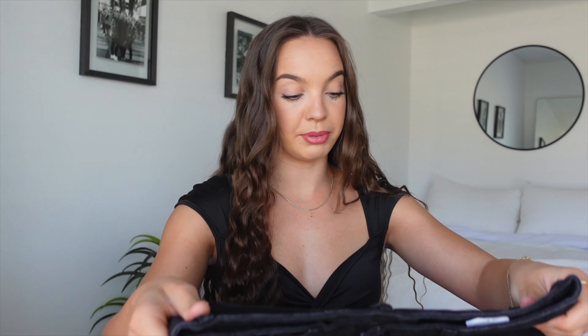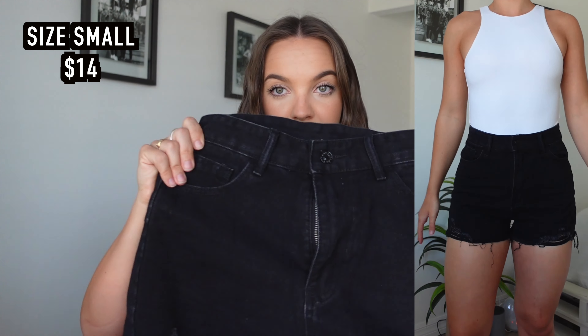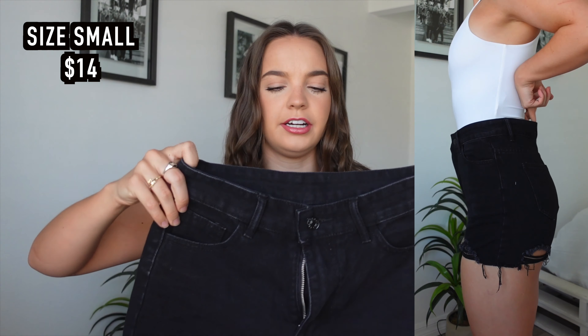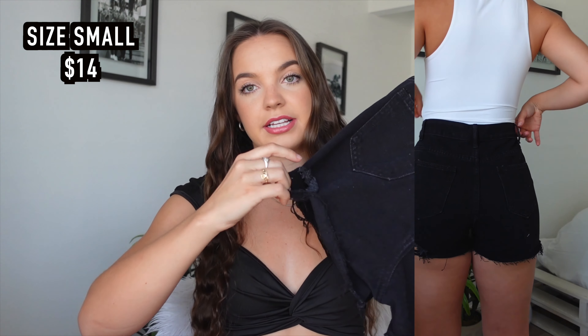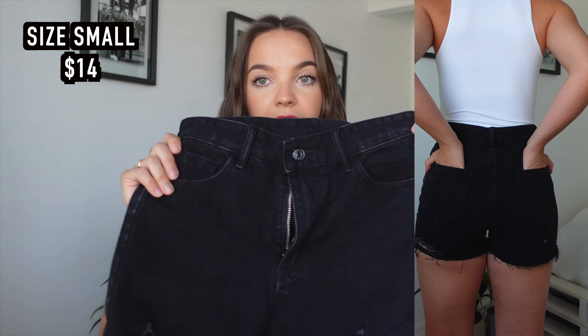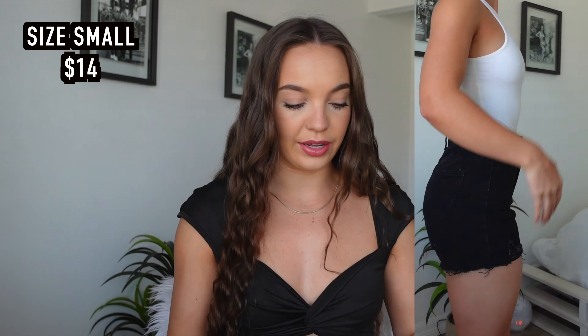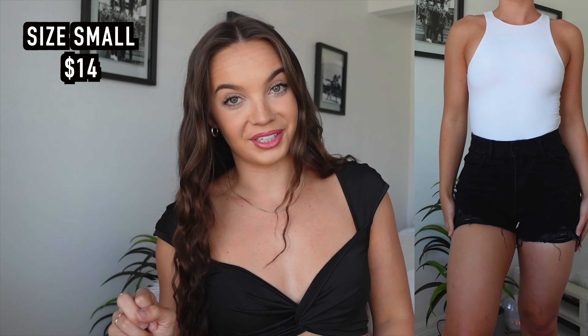I am not a fan of jean shorts where they're so short the cheeks are out, so I like that they're covered more, but I don't like shorts that are too long either. I feel like these are a perfect in-between. Then this black pair is the same kind of deal — perfect length. I do feel like these are a little more restricting than the denim pair, but black is usually tighter. They fit perfect. There's a little distress on the back on the bottom and some on the front, and they're super dark black — not a light wash. Super prominent and super cute.